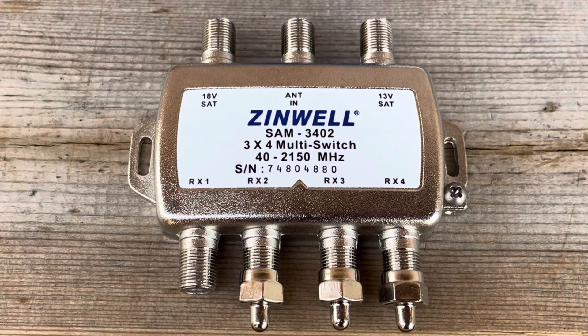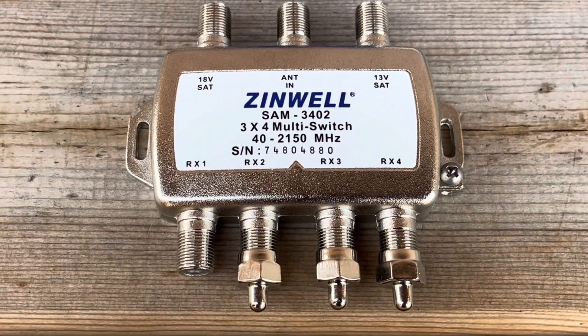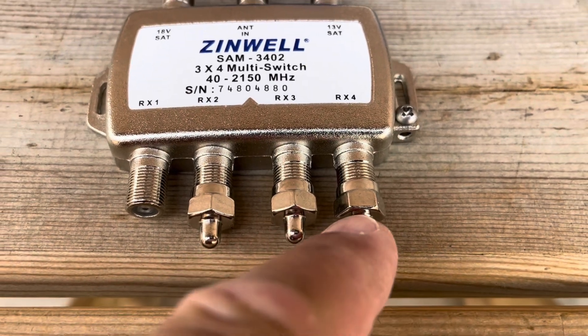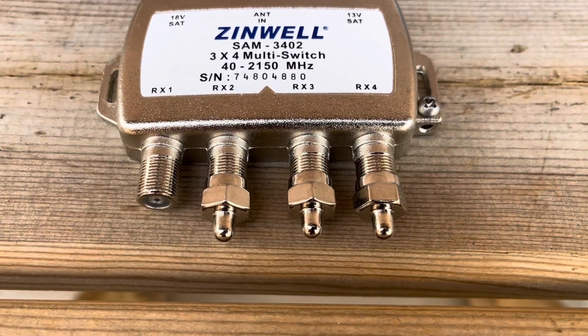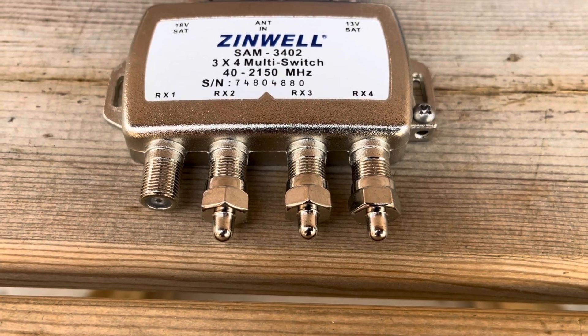Multi-switches can be used in many different configurations and you can use them to expand your system moving forward. These little caps came with the switch — they're known as terminators and they're supposed to be put on any unused ports to prevent loss or ingress.